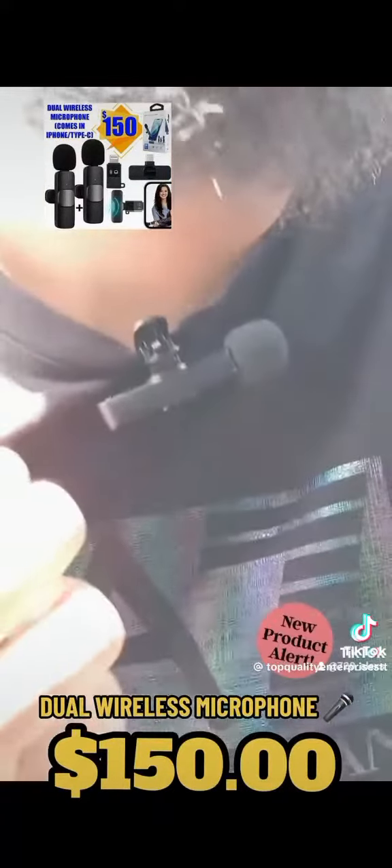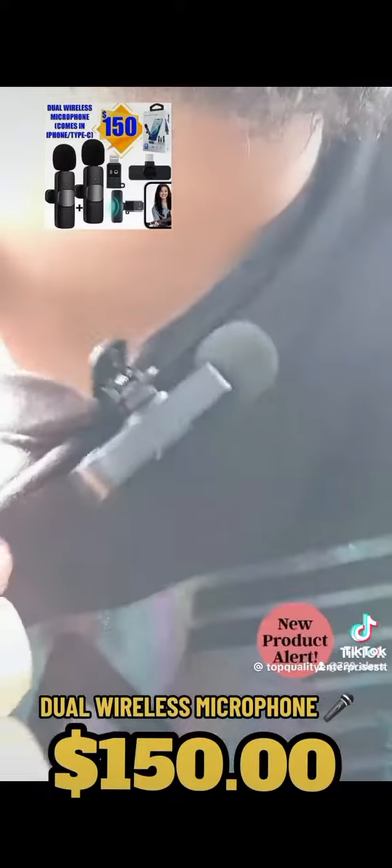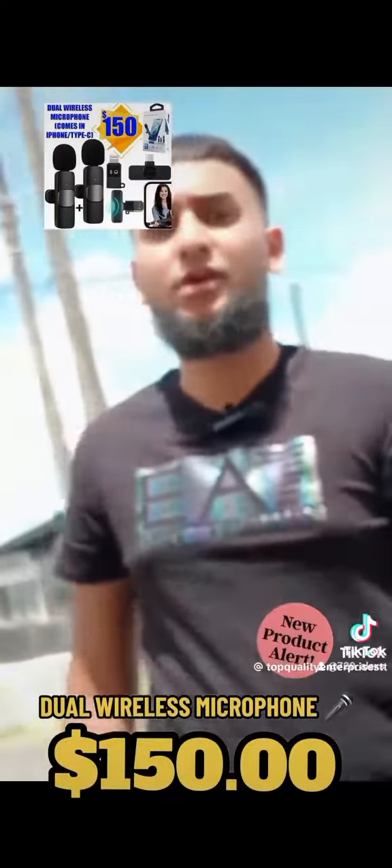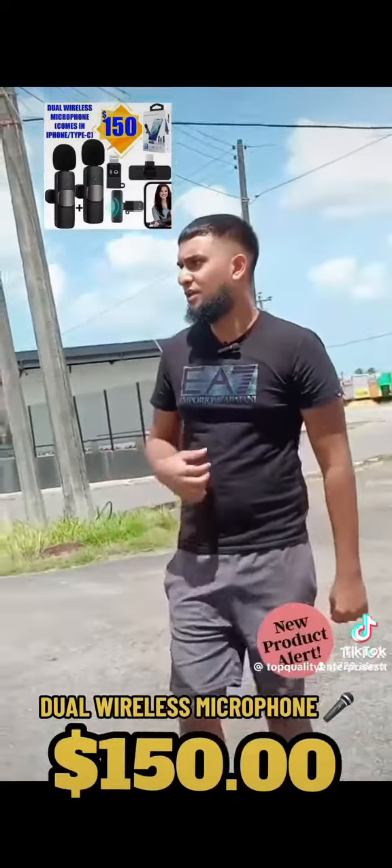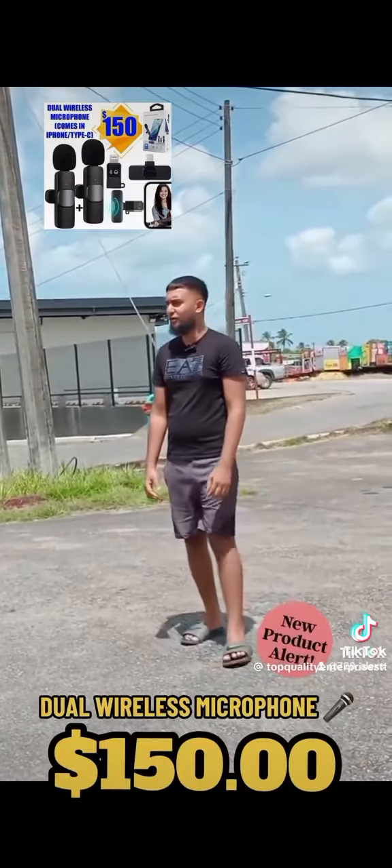As you can see, this is a live demonstration of how the wireless microphone works. I just clipped it onto my jersey, and now I'm going to walk a little further away from the phone. As you guys can hear, it's very clean quality — no distortion whatsoever — and it's very windy outside.